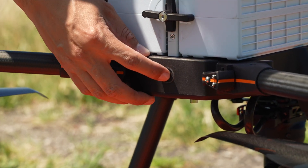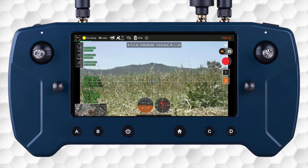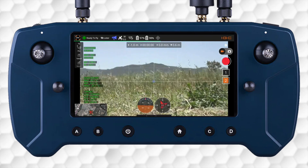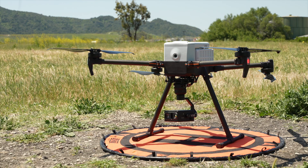Now hold the power button on the aircraft for about three seconds to power on the IF-800. Allow the vehicle to download its parameters, indicated by the green loading bar at the top of the screen. The aircraft and GCS will now perform their startup sequence with audible tones, lights, and a gimbal self-test.